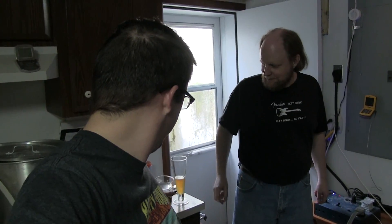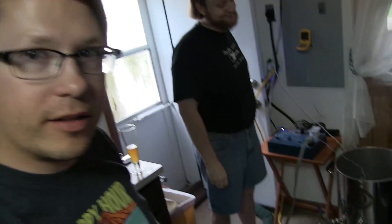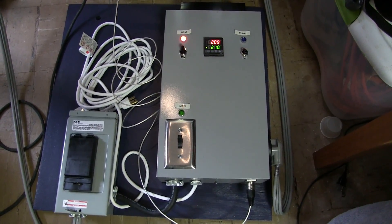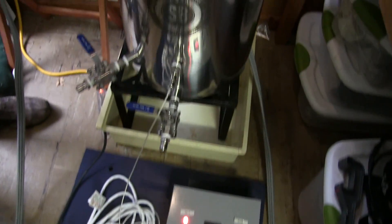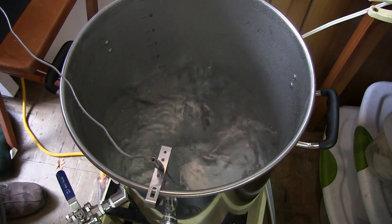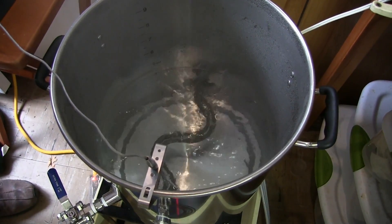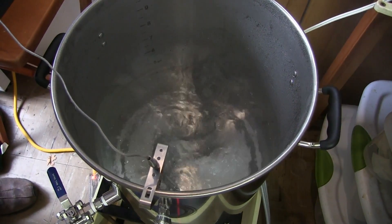Some delicious Czech pils we brewed up here. You might be able to hear it in the background — we've got a little bit of boil going on. And guess what? It's the controller — it is live! We're doing a little bit of a boil test here. Oh, it just powered off — check that out. Off... and there's the on, and back to a boil.